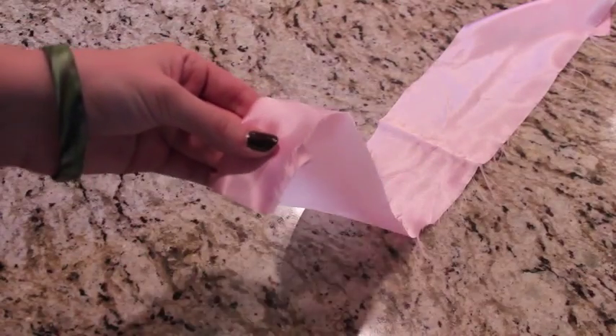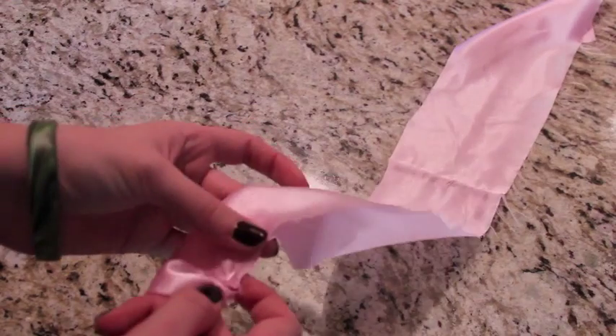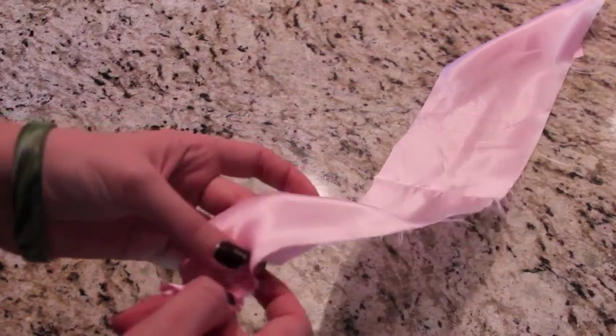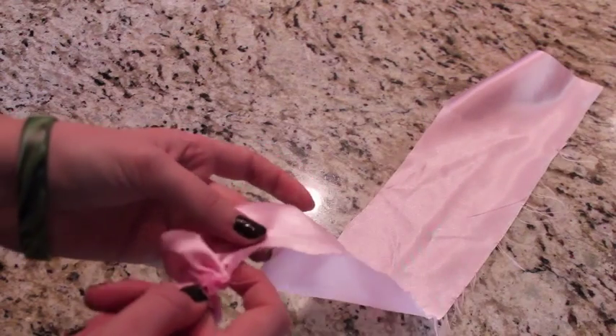So let's start with the satin. Fold it in half and then run a stitch all the way up to the top. I hand sewed this because my sewing machine doesn't make big enough stitches. Also, I wanted the flower to be kind of big, so I used all 22 inches of fabric.